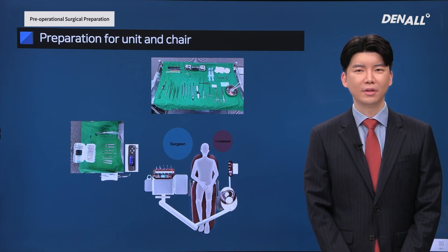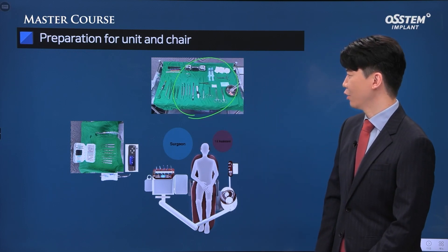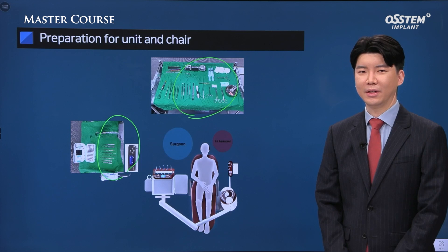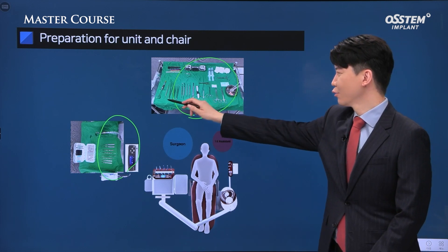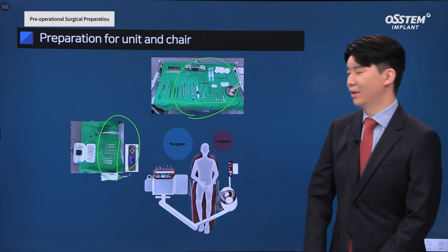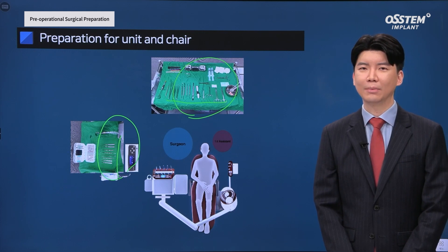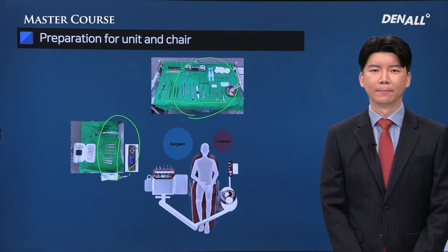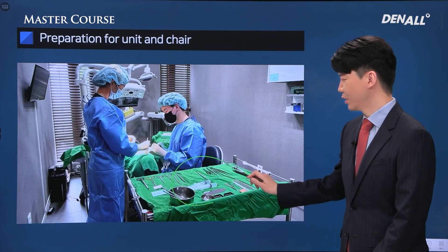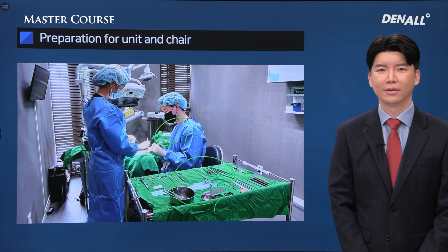The image shows the setting of the surgical room. Personally, I use two carts. The main cart is positioned in the 12 o'clock direction of the patient, and the subcart is positioned either on 9 o'clock or 8 o'clock direction from the patient. There are major tools necessary for surgery in the main cart and subcart, including tools for making incision in the early stage of surgery, as well as the implant engine and implant handpiece.